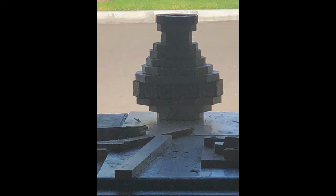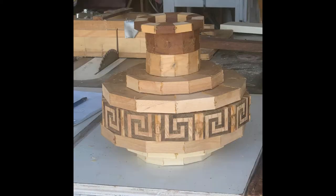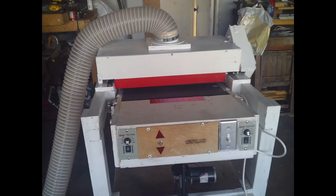But I changed my mind later on. I think it was too tall, and the base was too tapered, so I changed my mind. This one was more on the side that I wanted to do.